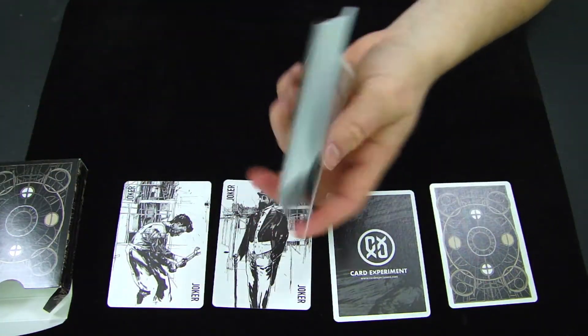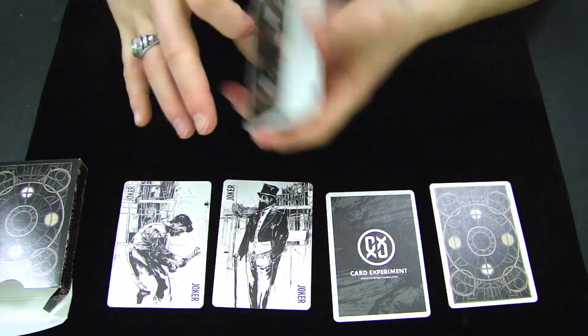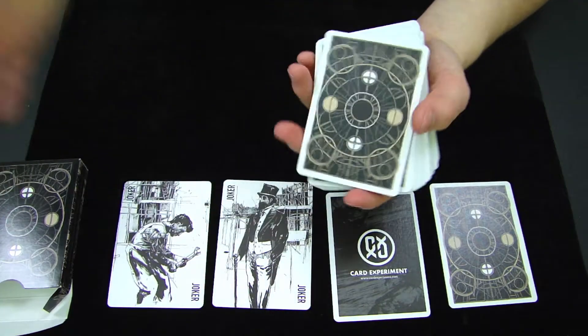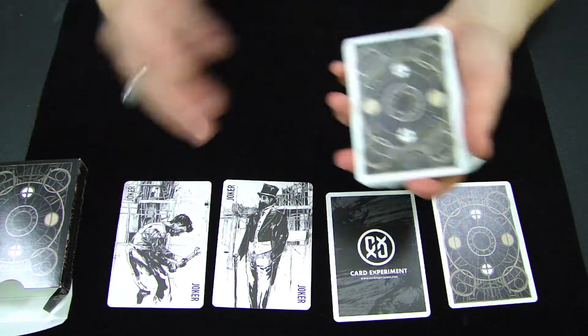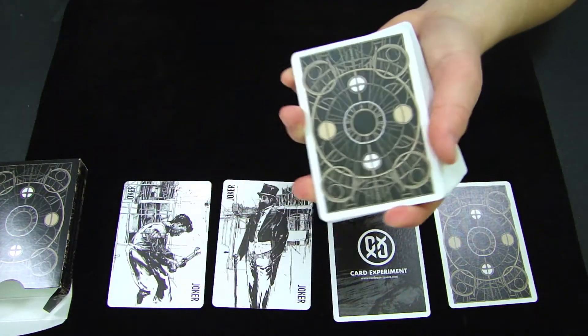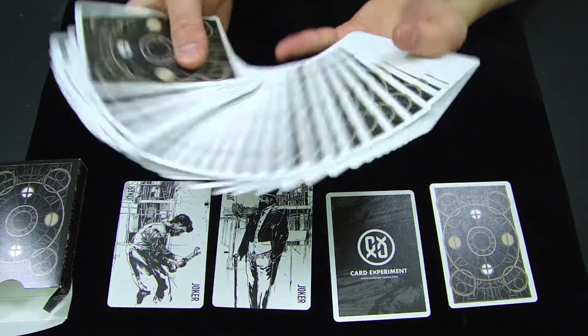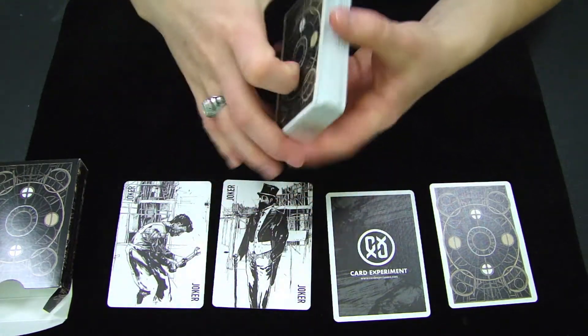Overall, I really like this deck. I think the images, the design, and the story behind the deck all tie in very well with the colors, the shapes, the geometric figures, and the struggle between different social classes. It's very evident throughout the deck, especially in the jokers, the back, and the actual box design itself. I think it all adds up to one very nice looking, feeling, and handling deck of cards.